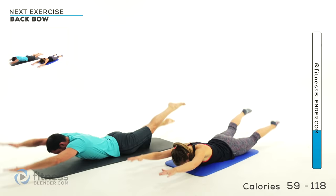That burns. Two more. Last one — tight squeeze, freeze it, hold it up there nice and high. Slowly let it down and let it relax.